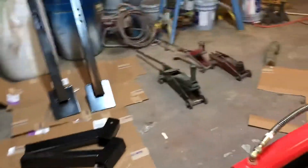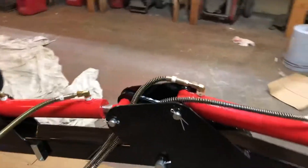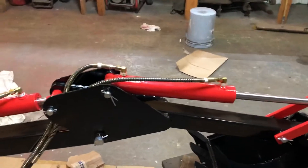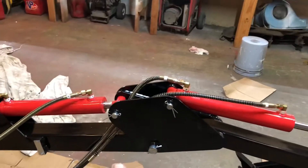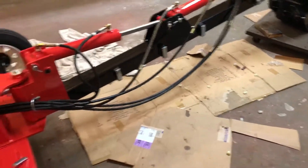I just got all my hoses all hooked up — those things really went together really well. The way they've got them numbered makes it so easy. I'm gonna leave them hanging down here until I exercise this thing to get all the air out of the system and make sure I've got no binding or anything like that.